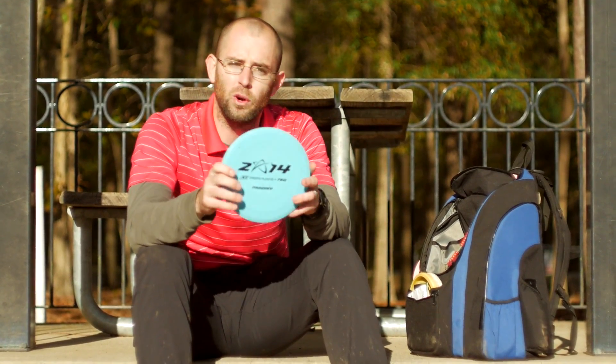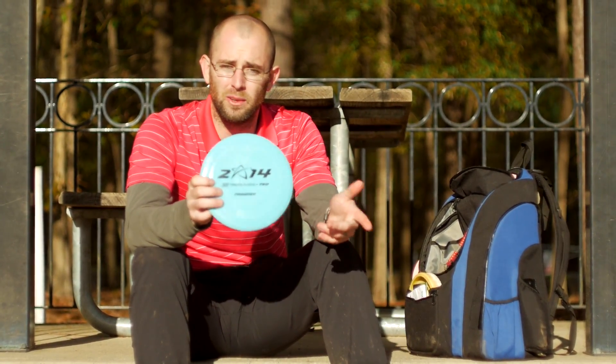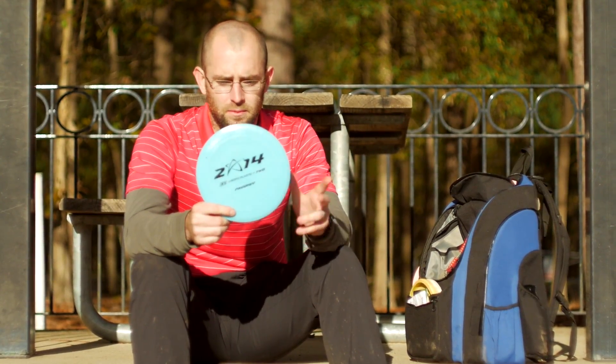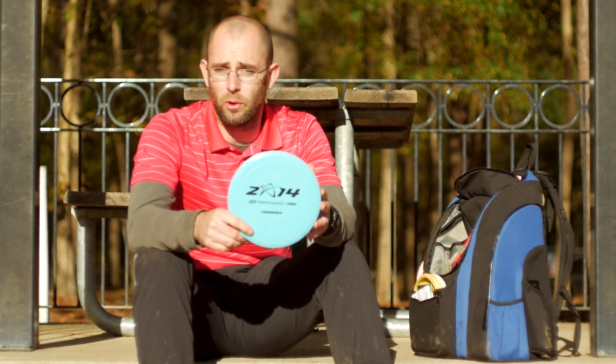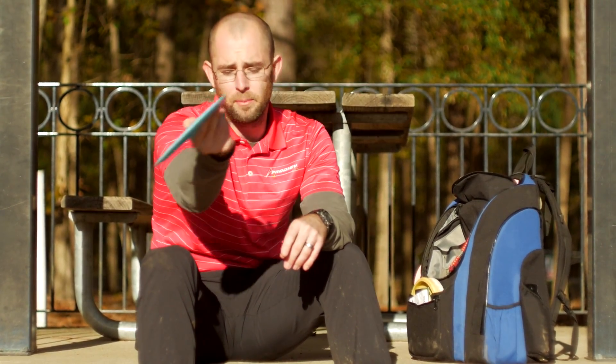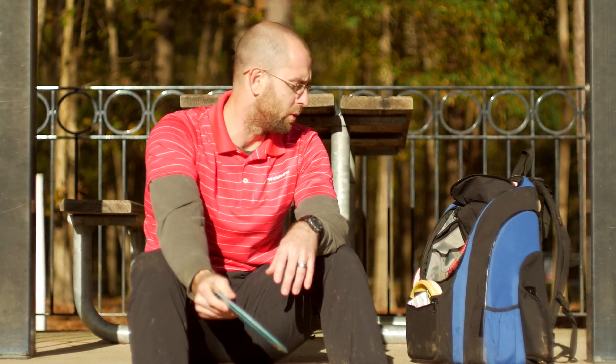This is my X1. Along with my A1 and H2, it's more of a utility disc for me. If there's an insane amount of wind, I'm probably going to throw it. Or if I'm putting it on almost a 45-degree anhyzer that will come out of it for a 300-foot shot like that, I'll use an X1.